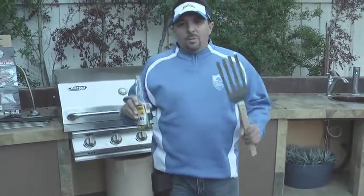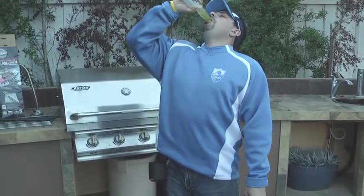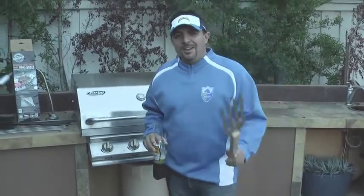I think we're going to skip the beer holder and just put it in our hand, or better yet, just drink it fast. You don't need a beer holder. This is Brian with Functionality.net.